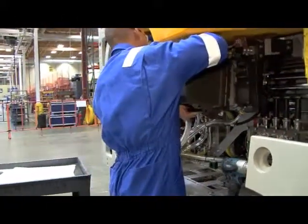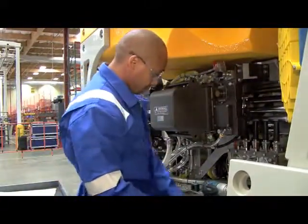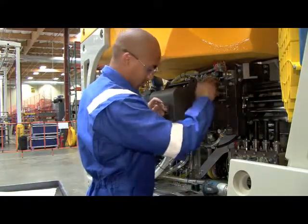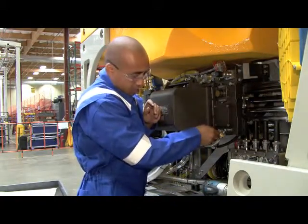A new transformer module is then positioned on the IPDS. Securing the transformer in place is a simple process of replacing the fasteners around the outside perimeter of the module casing.